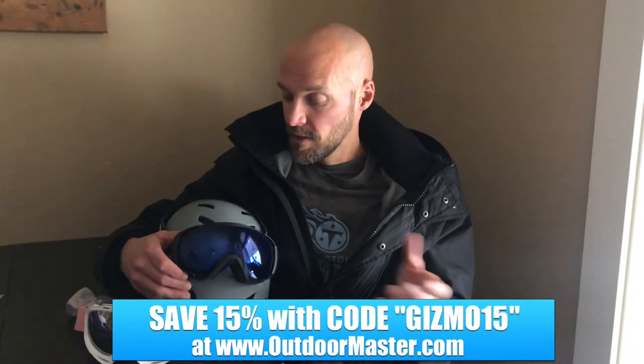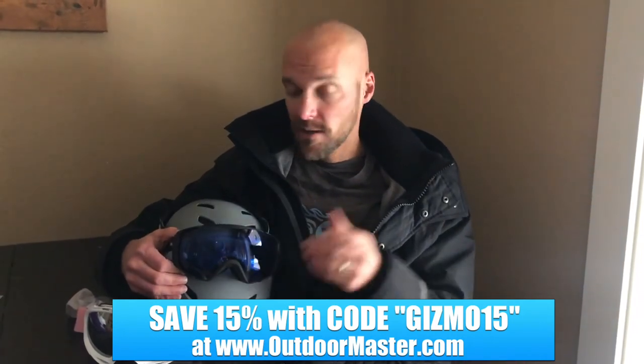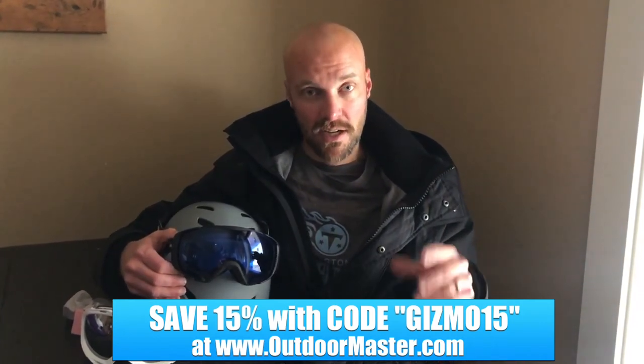Subscribe to my channel. These are by Outdoor Master — click on the link below to get your 15% discount, and we'll see you next time.